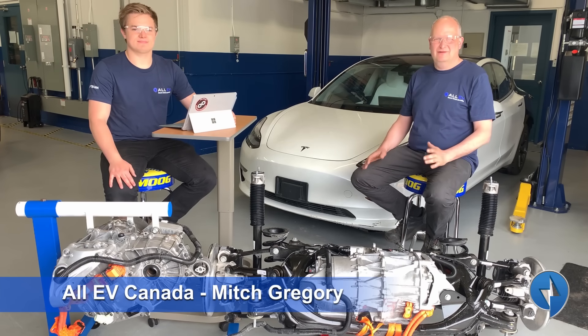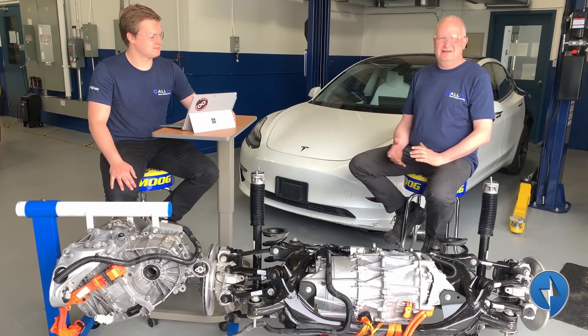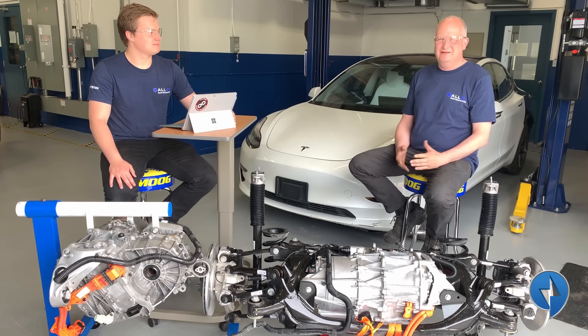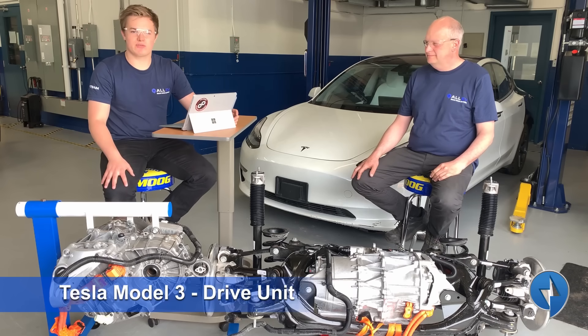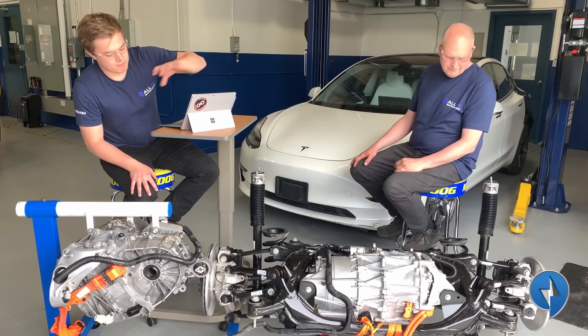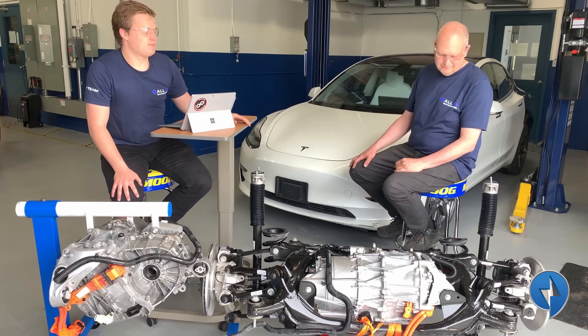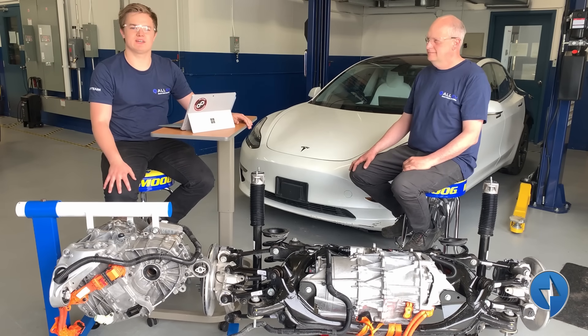Welcome. Here we are today with Mitch Gregory from All EV. He's one of our Dalhousie Engineering students and we have an exciting day today with some video we're going to be doing. What are you actually going to do today, Mitch? So what we have here is a Tesla Model 3 drive unit. We've removed the drive unit and we're going to completely disassemble it and show you what's inside of it.